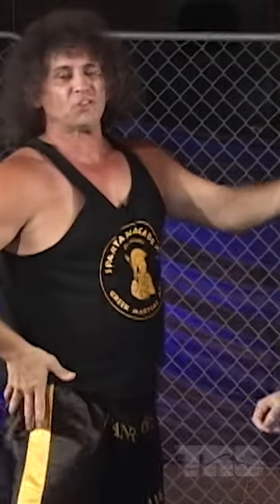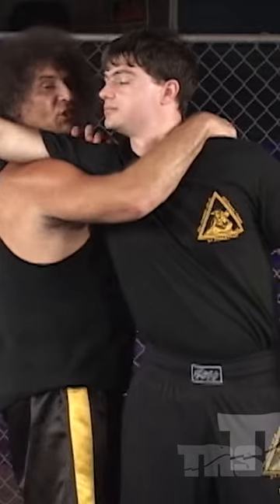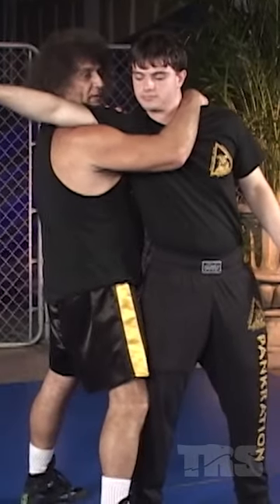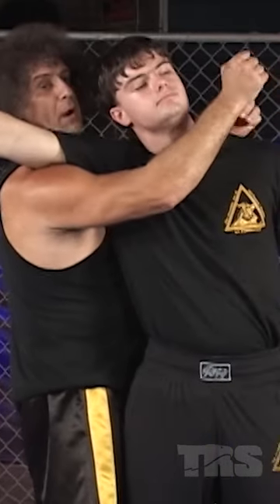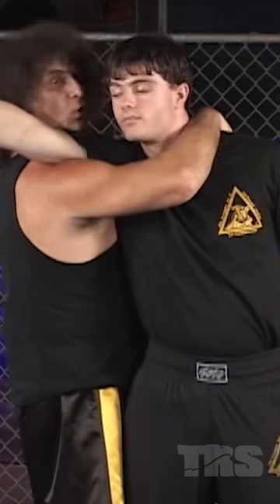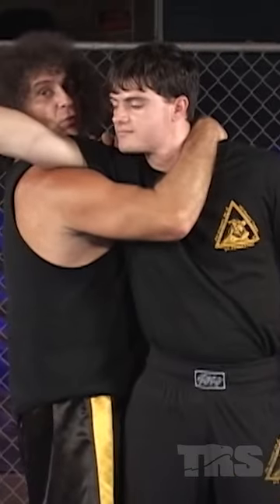This movement can be used in conjunction with the variation of the side choke, where I use his shoulder actually to choke him. Now let me show you that one again. I'm in this position — I've maneuvered to his outside. I'm trapping his legs so he can't really escape. I might even step on his foot so he can't retreat from me. My forearm bone against the side of his neck, use his shoulder and actually compress his head against his own shoulder.